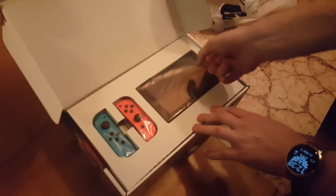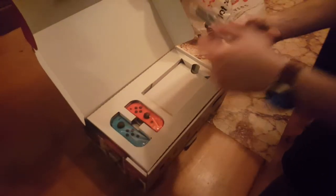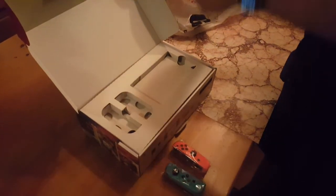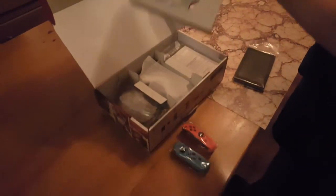Here's the Switch screen — this is the whole box, this is the whole thing. Yeah, that's really tiny. And then we got the red and blue Joy-Con controllers. They give you the option between the red and blue, or what color? I think it's the gray or black. I would've gone red and blue.